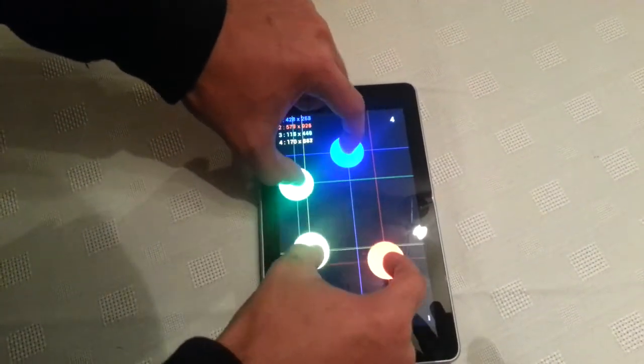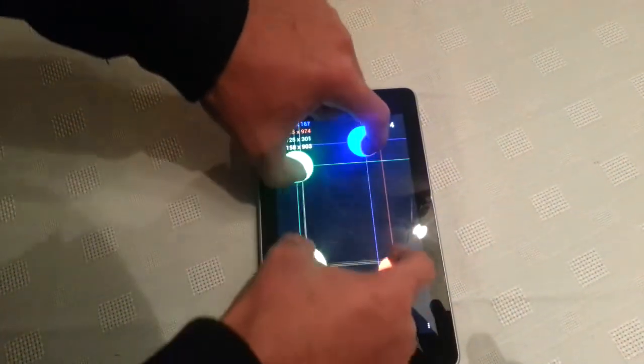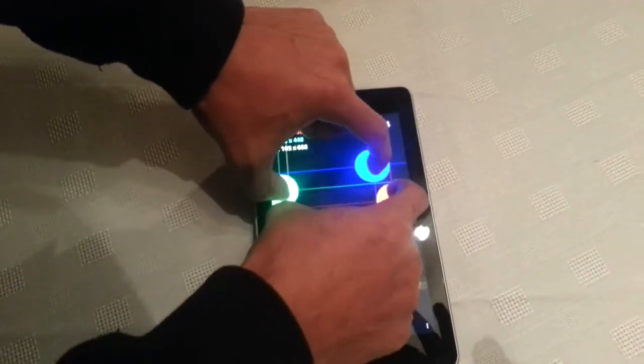I'm going to put 4 fingers on there. You can see they move around just fine, no issues, no lag.